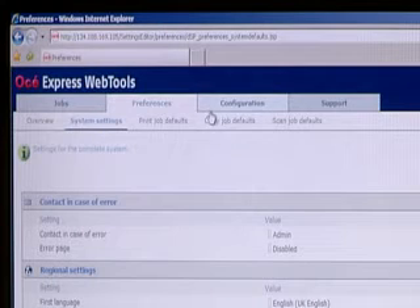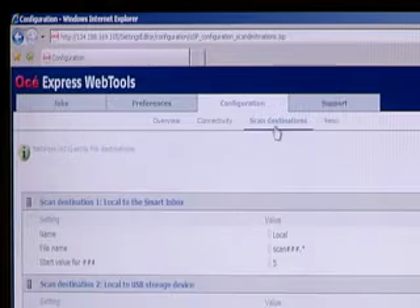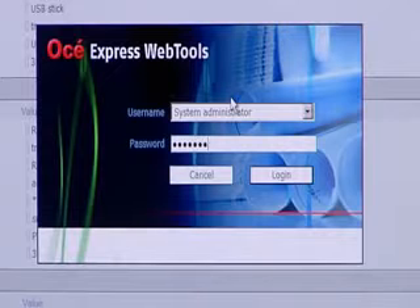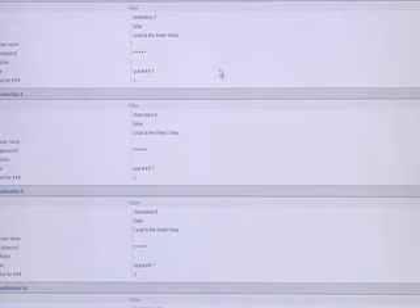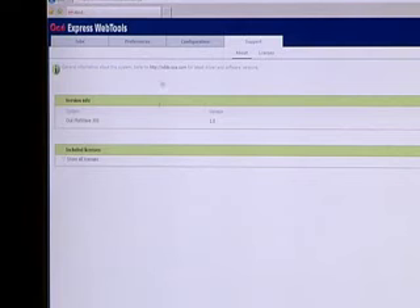And finally, system administrators can use the OSEI Express Web Tools to manage all aspects of connectivity, including defining scan destinations, host, and IP settings. A section of the site also offers extra support for installing patches, downloading upgrades, drivers, etc.